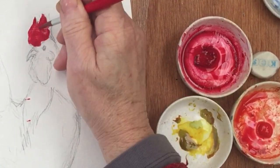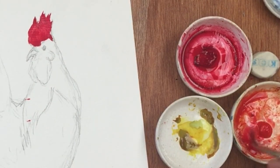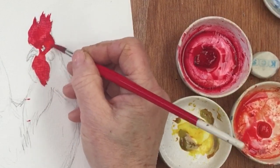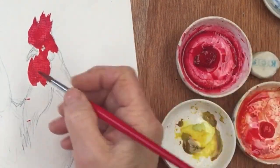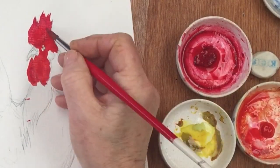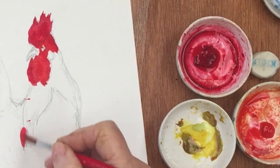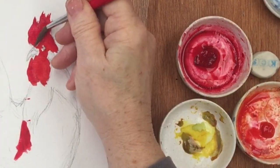I'm just painting in his... what's that called? There we are. And so that's cadmium red and alizarin crimson, sort of roughly mixed together there. We might want a little bit of red down here later so I'll just dash that in there, and just lift a little bit out.